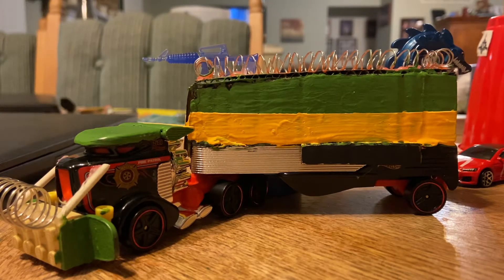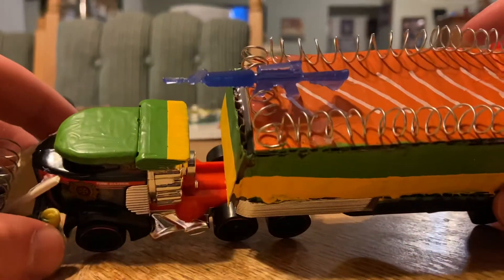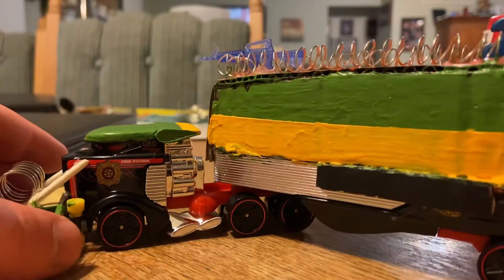Hey everybody, it's your boy Darth Revan, and in this video I've got something special to show you: a Bowser-inspired semi truck with green and yellow.